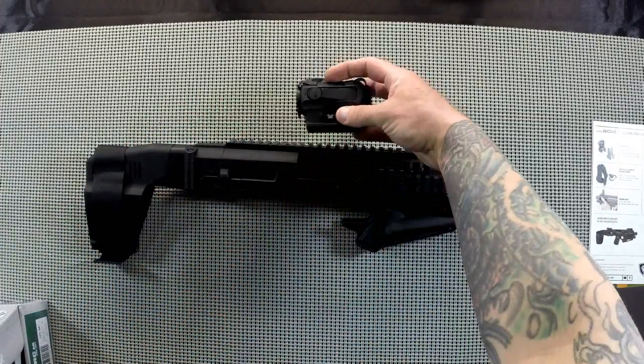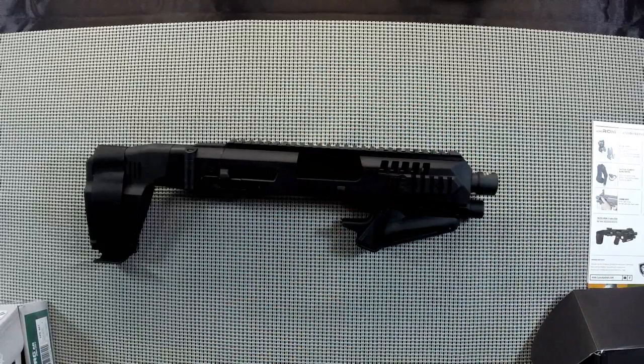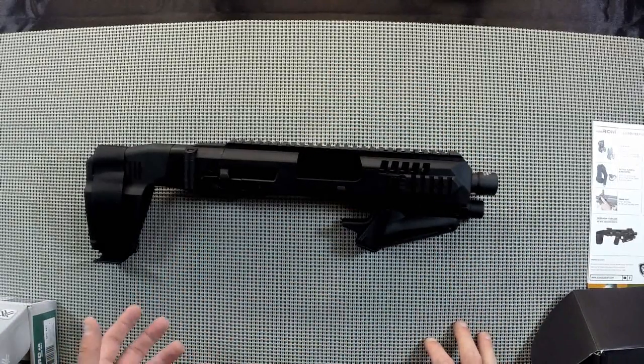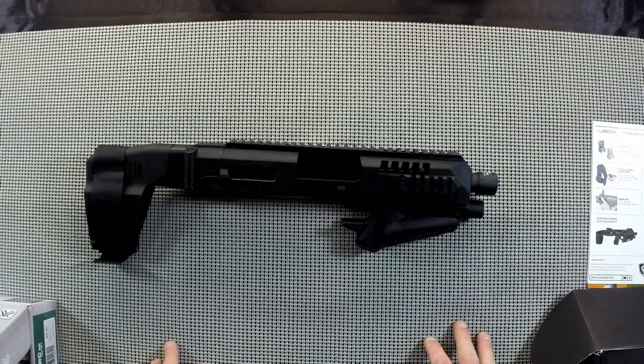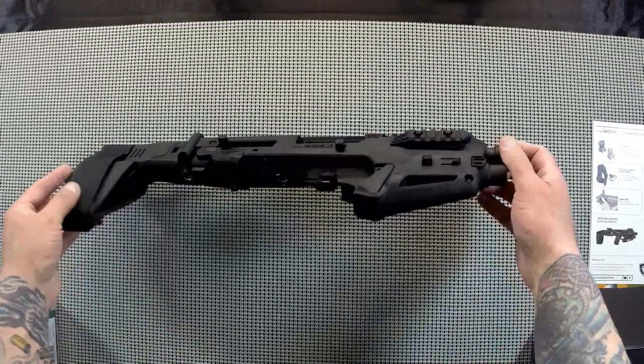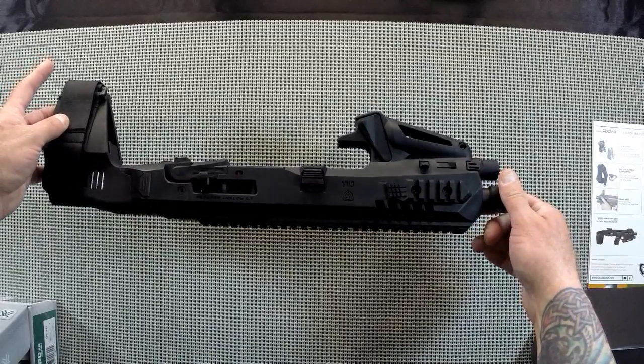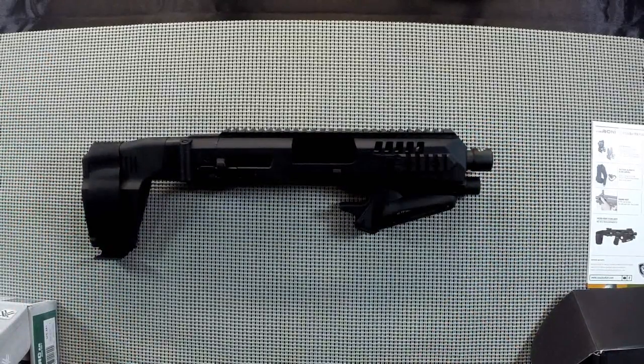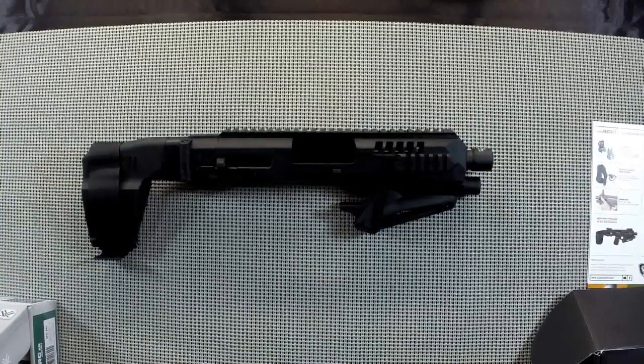So with that said, I'm going to throw this thing together — I don't think I'm going to video that part since there's enough of that out there already. Then I'll get you guys some real good close-ups of what this thing looks like with the Glock 17 in it, and we'll call it a day until we can get it to the range. Thanks for stopping by, guys.